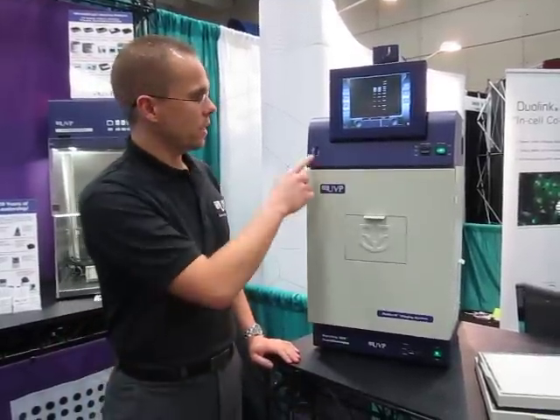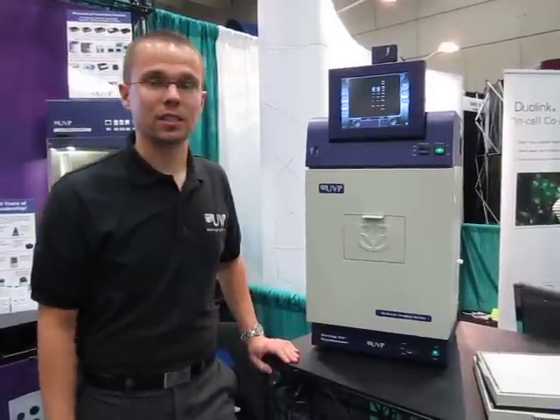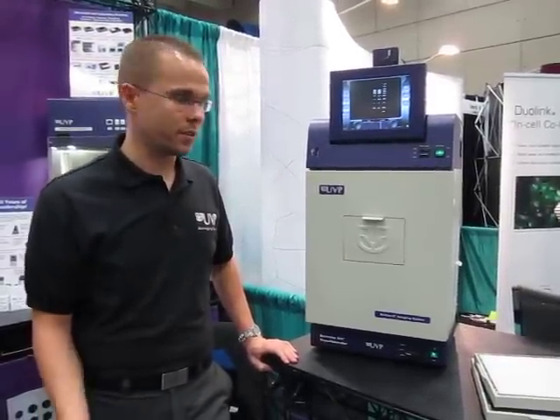Once you've captured the image, you can save it to a USB drive here on the front of the system, or you can also network the system wired through your facility.